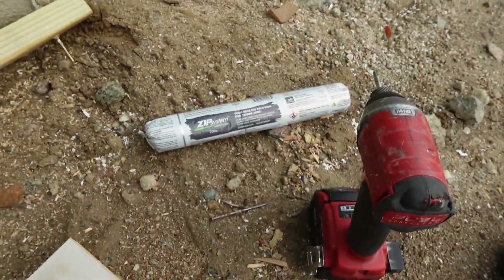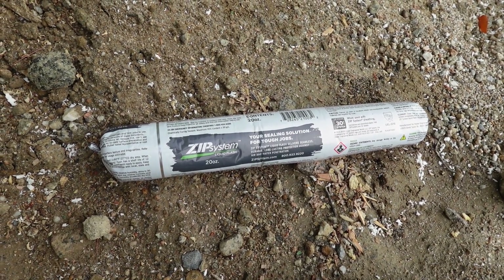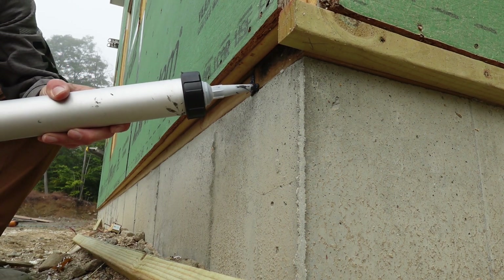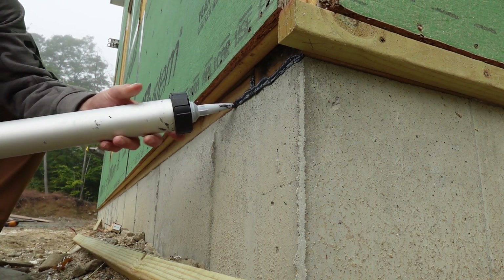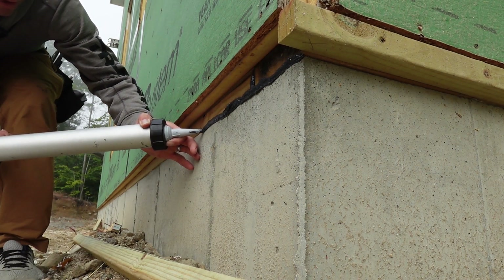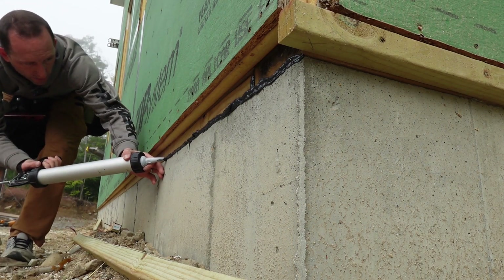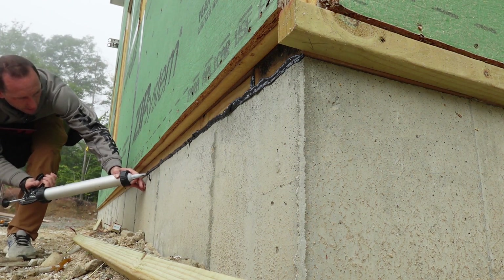This particular product comes in caulking tubes; this one's in a sausage gun. It functions as an adhesive as well as a weather-resistant barrier, and it's partially vapor open as well. I'm going to seal that crack right there, making sure it's well beaded up so when I put the rip sill on it'll squish out, and then I'll flatten it down with a piece of ripped plywood. Feel free to make fun of me for the liquid flash I've placed on my lip.